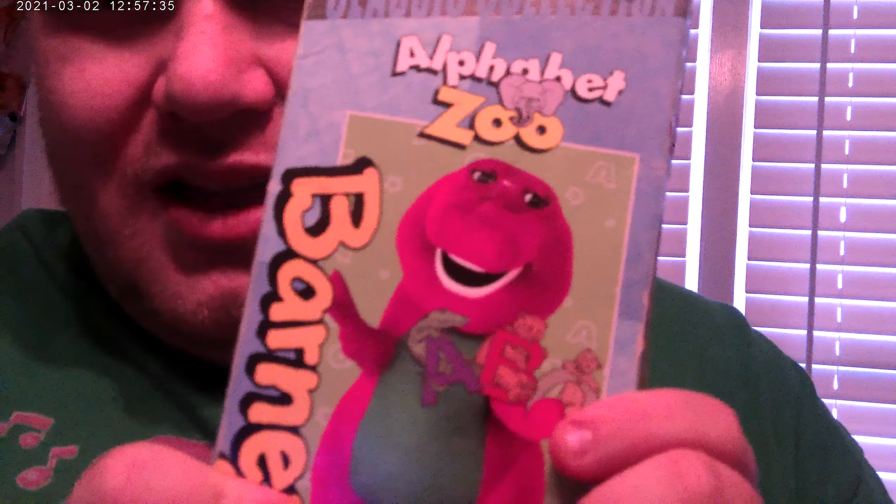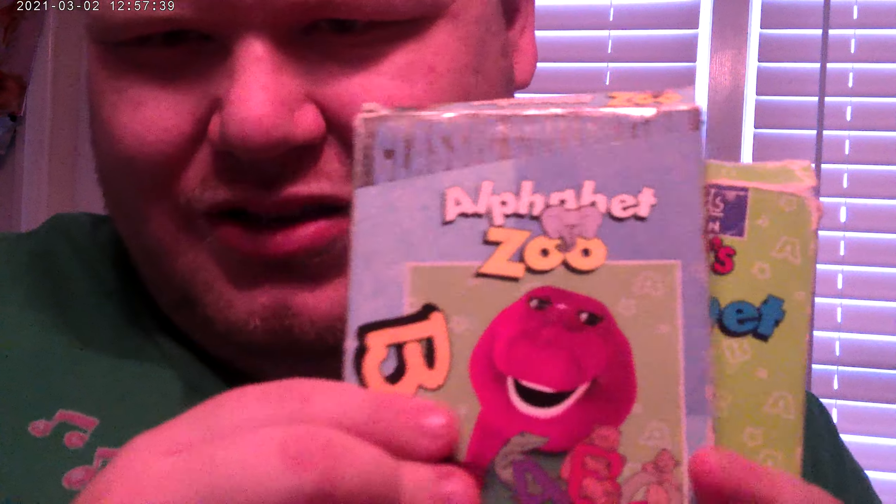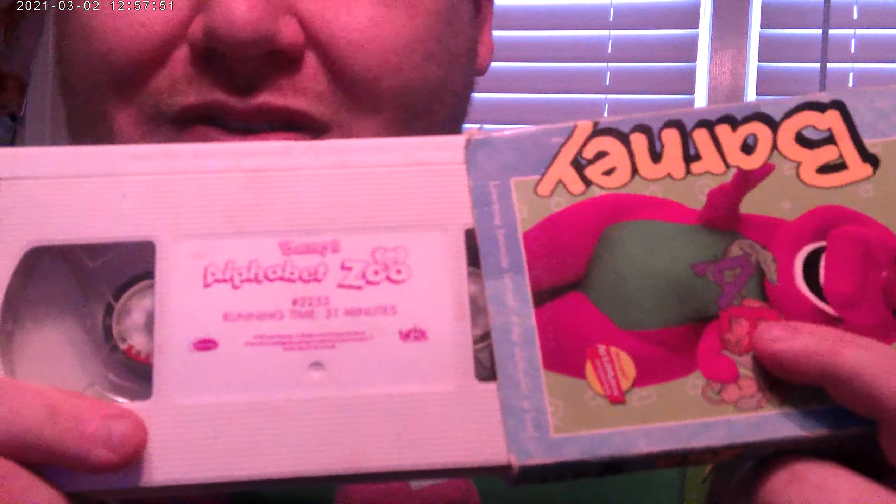Here's the 1999 release of Barney — the classic collection. Here's the front, the spine, the other spine, the top, and the back. Here's Barney and his kids, and here's the tape.